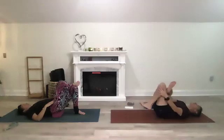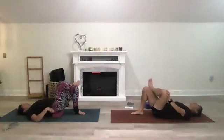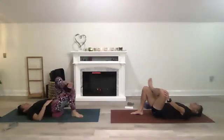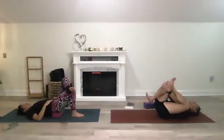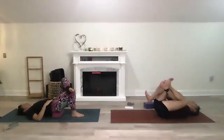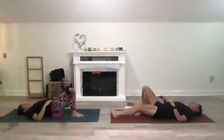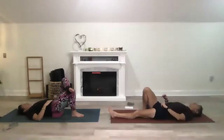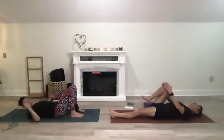Rest that foot back on the mat, switch sides. Then extend the left leg out. If you have a strap, use it for the spinal twist — we'll work on the right side first then the left. If you don't have a strap, bring your knee to your chest and just work with your knee.